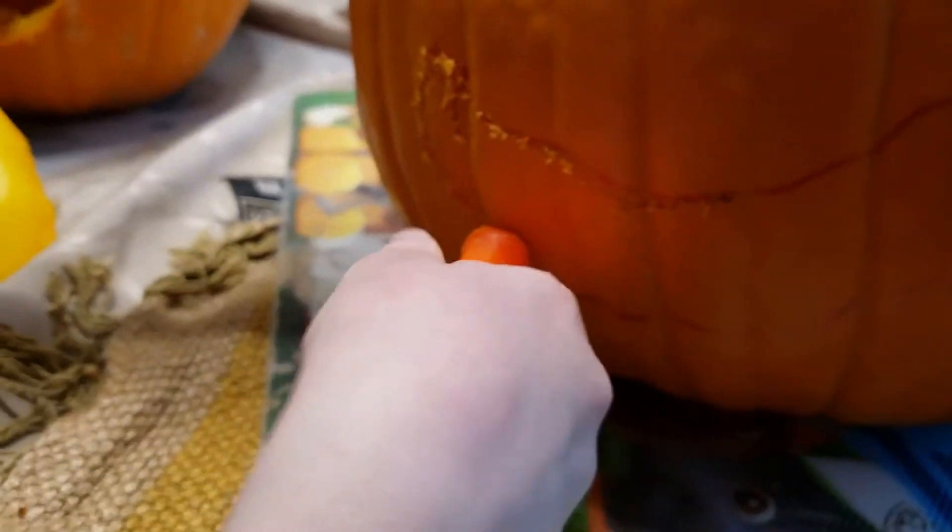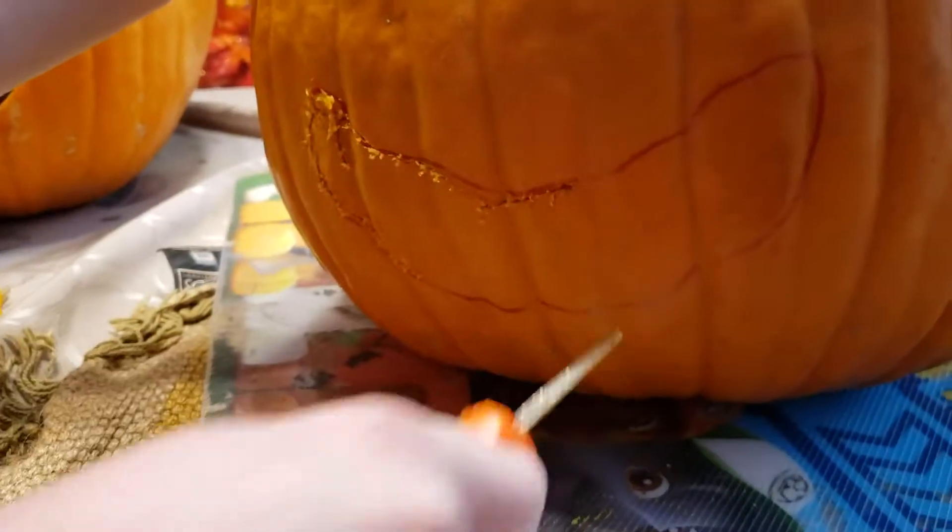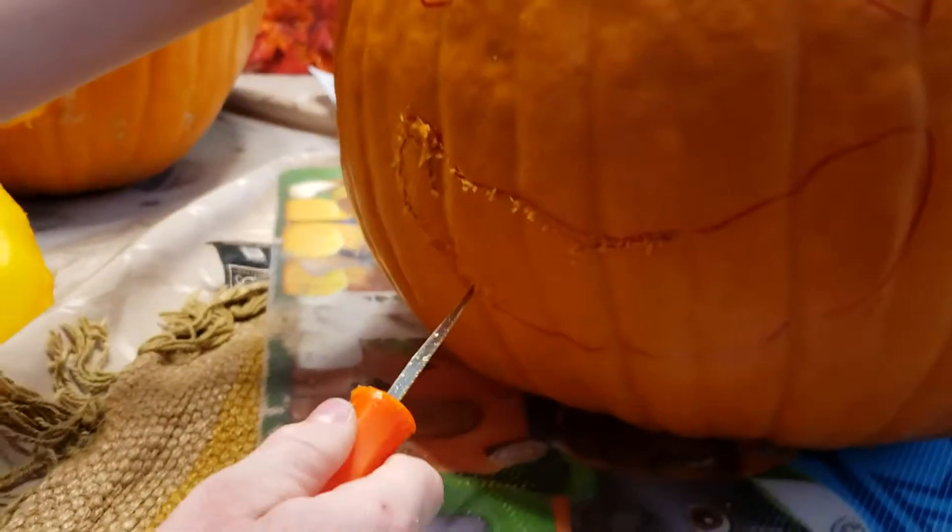This is actually like my first ever time. Hey, we're supposed to look at the mouth right now - get a view right over here. Okay, I'm going pretty fast now. Slow and steady always wins the race, right?